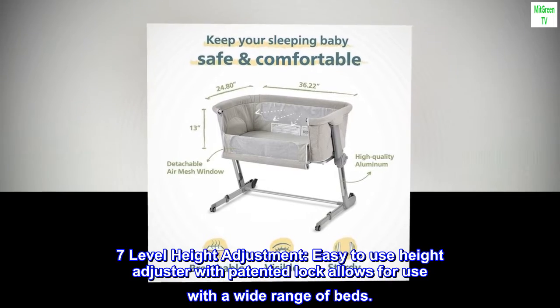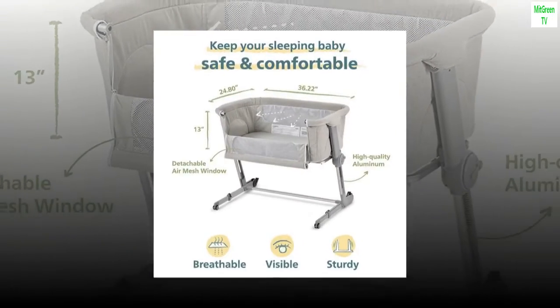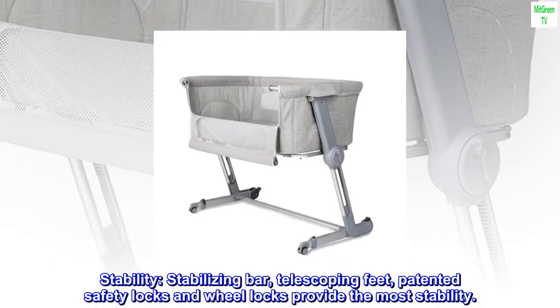Seven-level height adjustment: easy-to-use height adjuster with patented lock allows for use with a wide range of beds. Stability features include a stabilizing bar, telescoping feet, patented safety locks, and wheel locks to provide maximum stability.